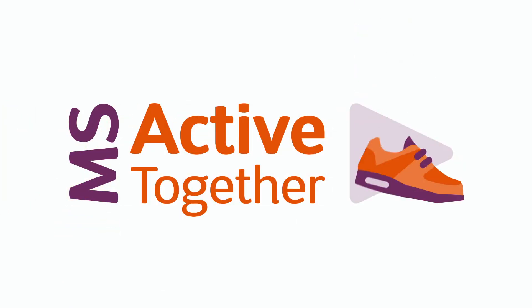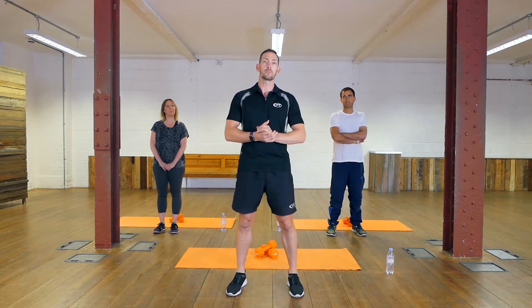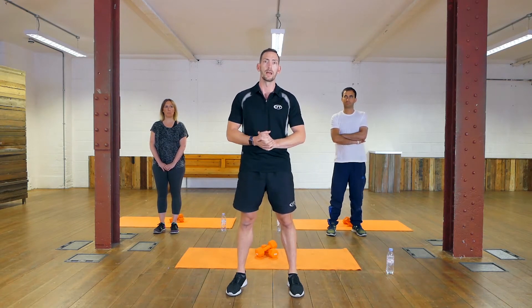Hi guys, I'm Dom and I'm here to help you get active. MS Active Together is an initiative put together by the MS Society to help people with MS fit exercise into their lives. I've been working in the fitness industry for 10 years developing fitness programs for people with varying conditions, with a particular focus on people with MS.